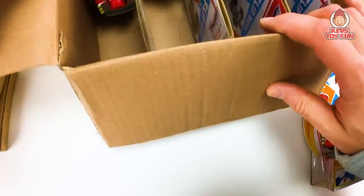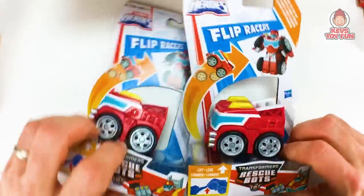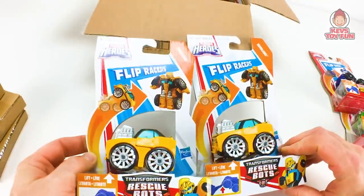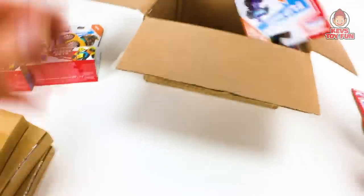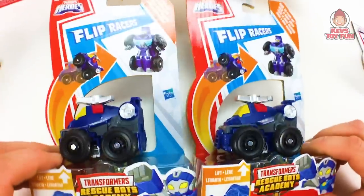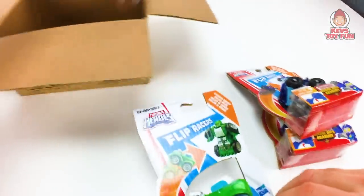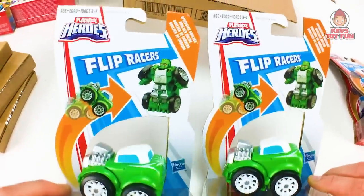The other four are just the same ones — so we got two Heatwaves in each box, two Bumblebees, two Whirls, and two Boulders. Pretty cool.